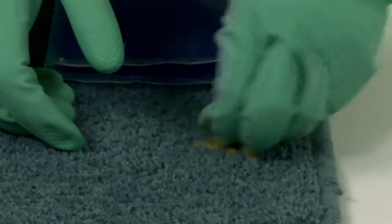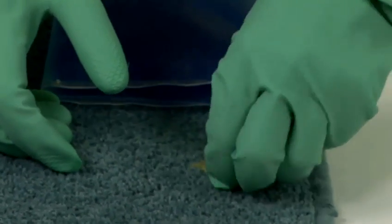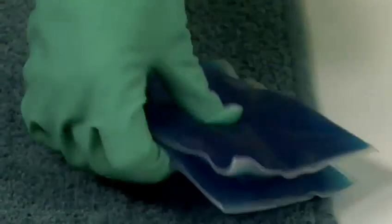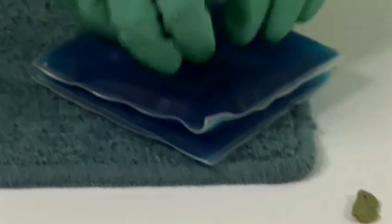We need to put some more ice on that — it's getting a little bit stringy now. Let's put some more ice on top of that, and there's our first part of the chewing gum all removed from the carpet.